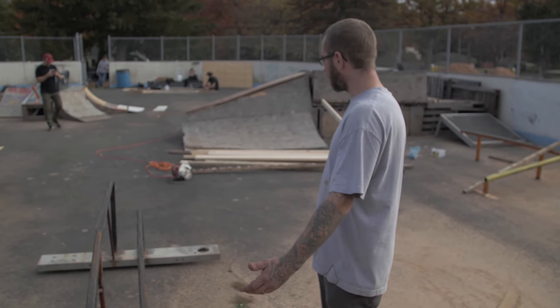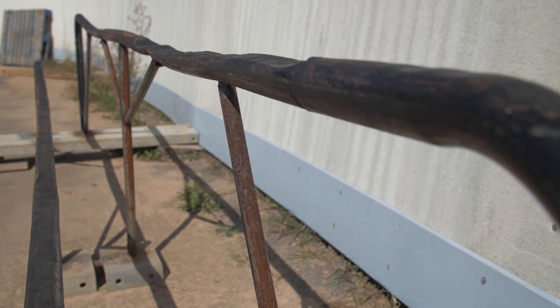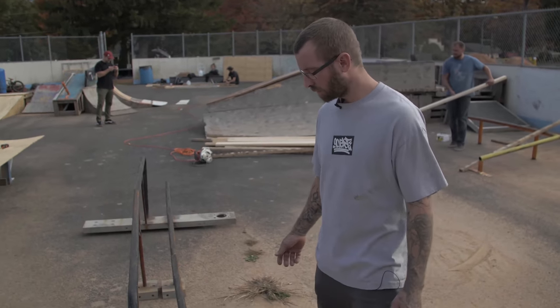So this is the 60-40 rail I made. It's actually made out of a futon bed frame. It doesn't really work well for what it's for, and it's pretty beat to hell too. It's got a bunch of flat spots on it. Very hard to ride, but once you get the hang of it, it's pretty good actually. It's pretty fun.